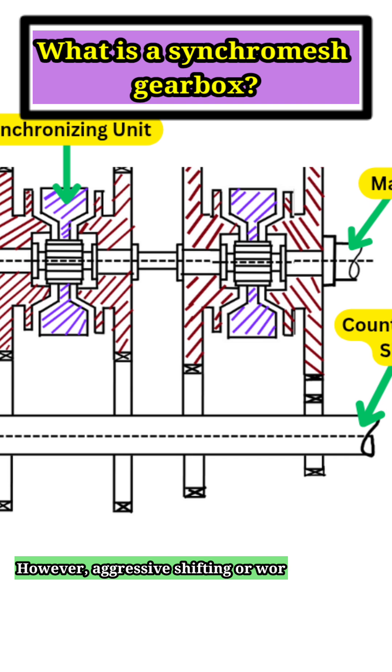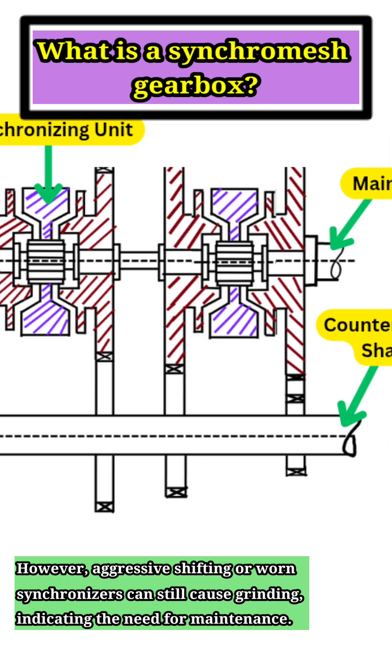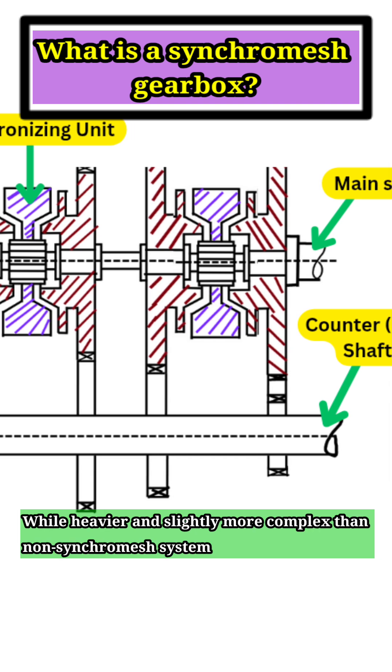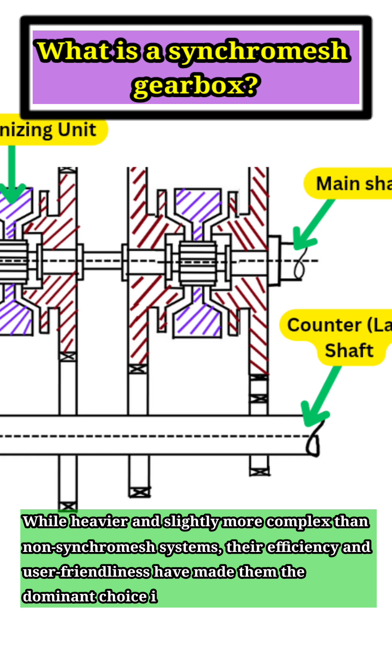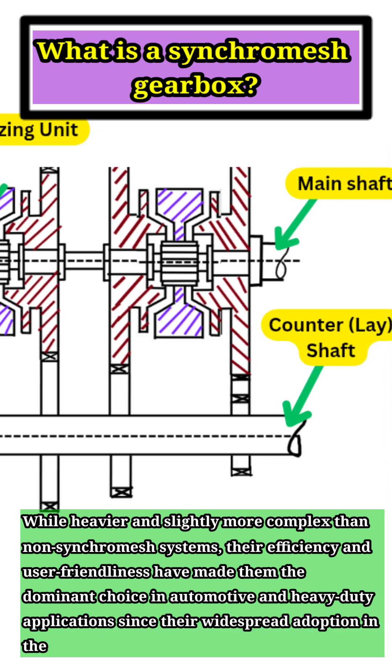However, aggressive shifting or worn synchronizers can still cause grinding, indicating the need for maintenance. While heavier and slightly more complex than non-synchromesh systems, their efficiency and user-friendliness have made them the dominant choice in automotive and heavy-duty applications since their widespread adoption in the mid-20th century.